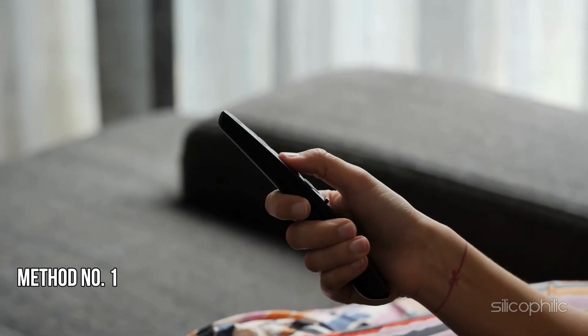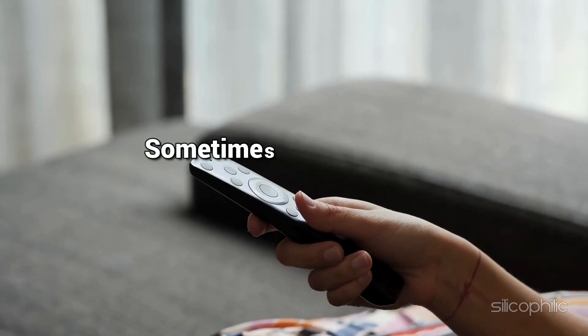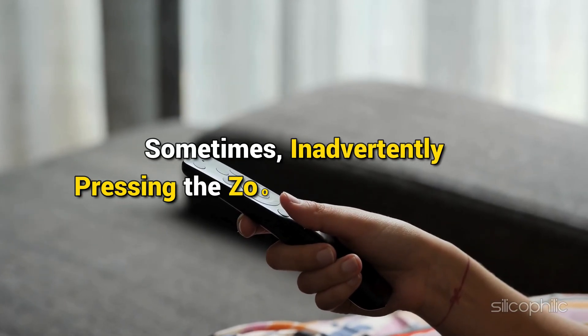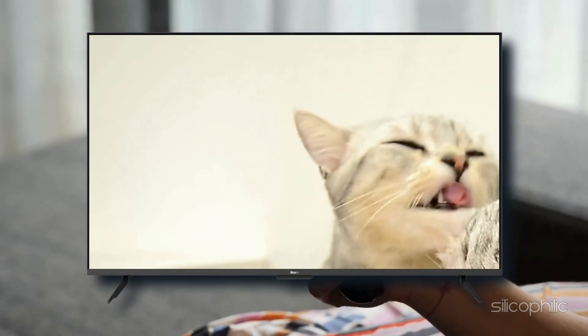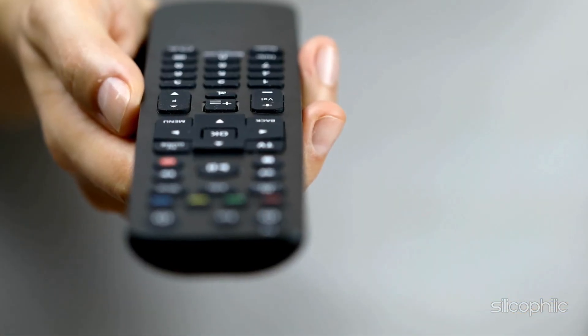Method 1: Check your remote. Check your Roku remote for any stuck buttons. Sometimes, inadvertently pressing the zoom button can be the reason for such issues. You can gently tap each button and ensure they are not sticking.